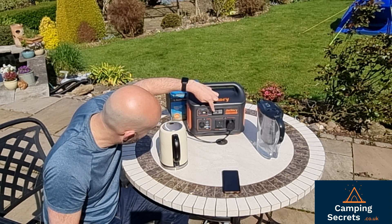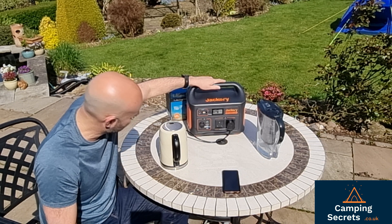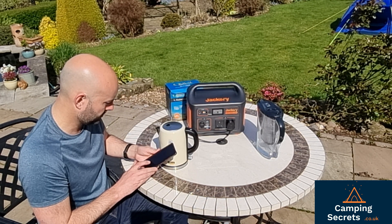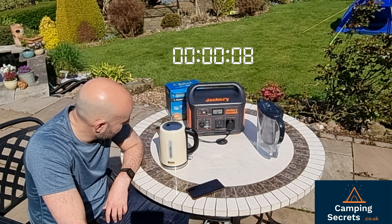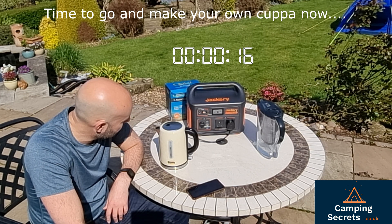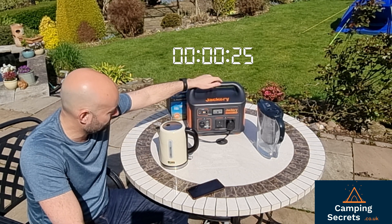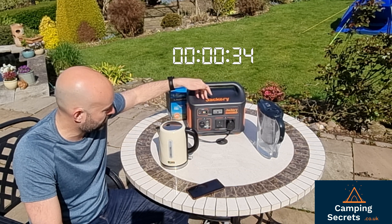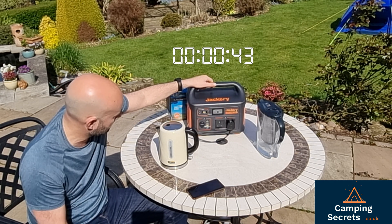We're at over 1000 watts of power — 1051, 1049 — but it's staying on. That's great. Obviously we've got no power going into the Jackery but it's supplying that 1000 watts to the kettle. The Jackery Explorer has 1000 watt hours of power storage, so if it's drawing 1000 watts that means, if fully charged, it would run for one hour before being fully depleted. We're now down to 45% — started at 47 — so it's definitely using up the juice.